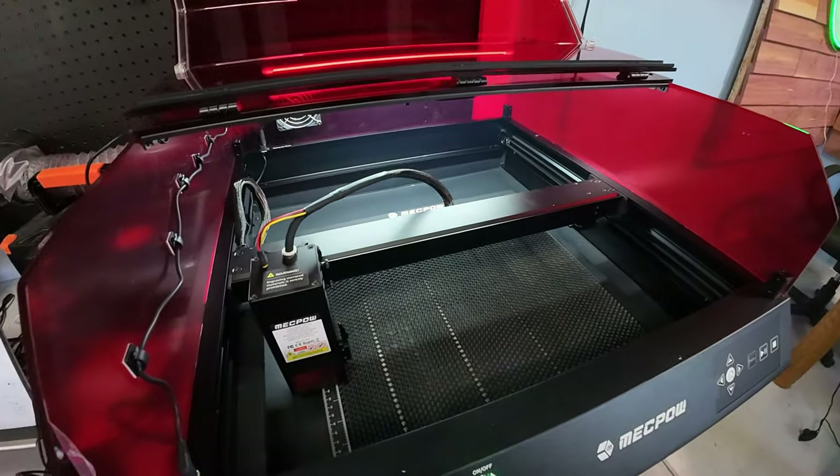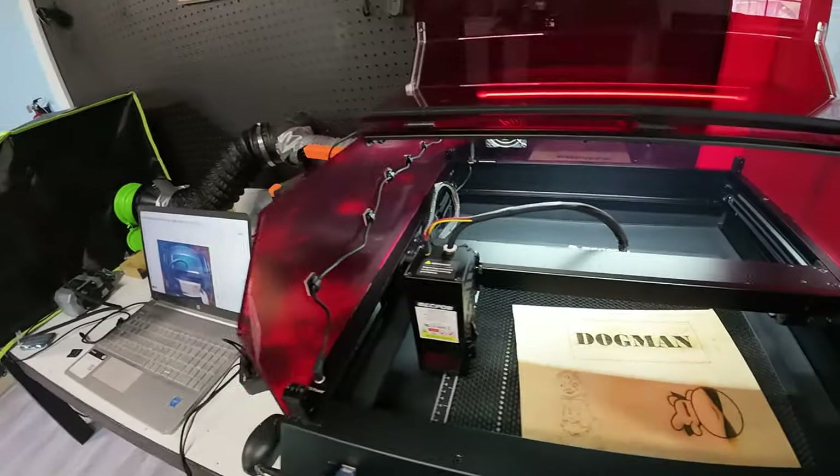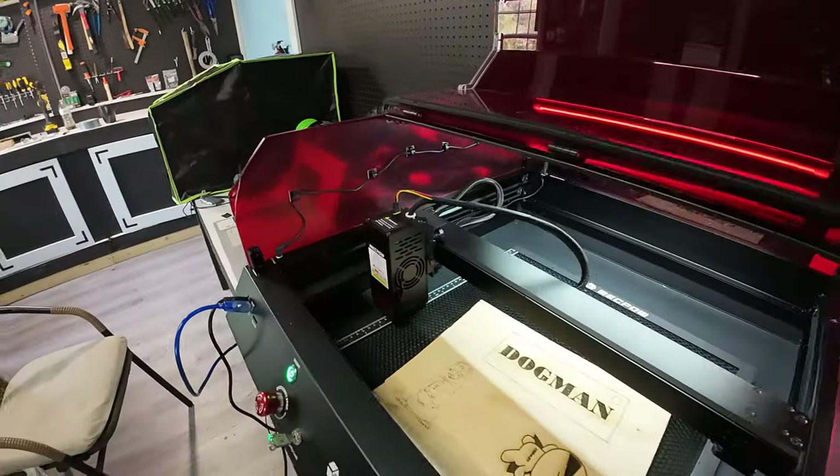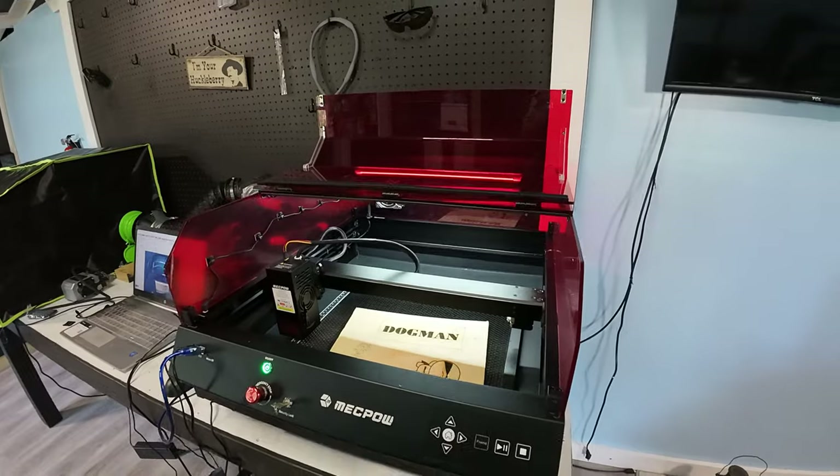I am having so much fun with this machine — it's something else. I will leave the link and a discount code in the description. You're not going to believe the price on this, guys — it's way under $1,000, and this is a very, very nice quality machine: the MechPal X4 Pro, 22-watt laser engraver. Thanks for watching. Happy trails.